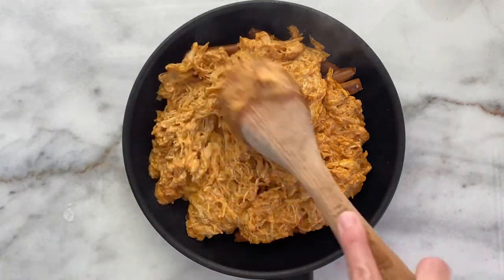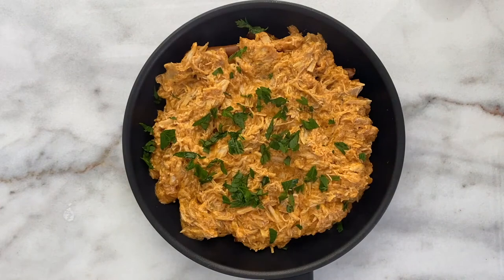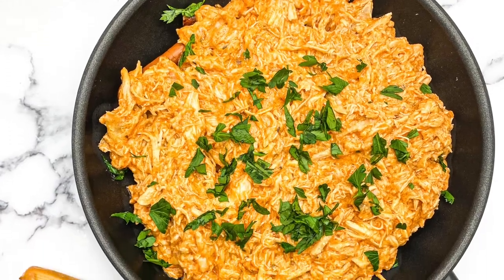Garnish with some chopped parsley and green onion. Optionally, you can add blue cheese or any cheese of your choice and bake for another 10 minutes. Adios mio — enjoy!